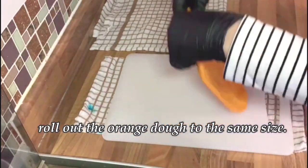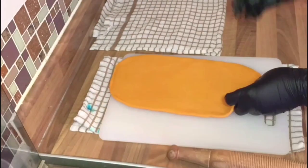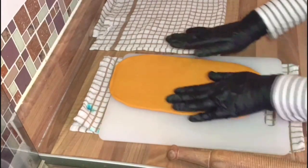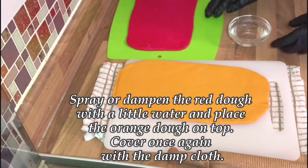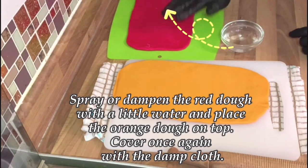Roll out the orange dough next and then place it on top of the red dough. Spray the red dough with a little bit of water and then place the orange one on top. Cover with a damp cloth and repeat with all other doughs.